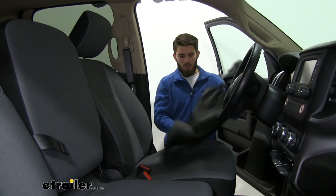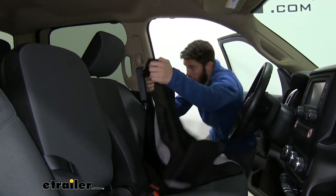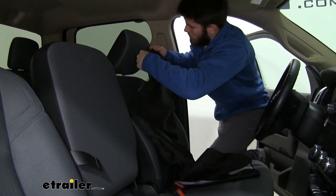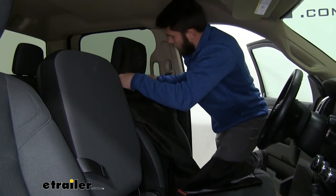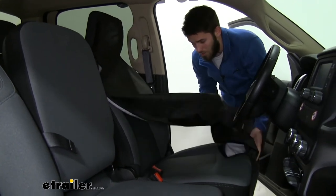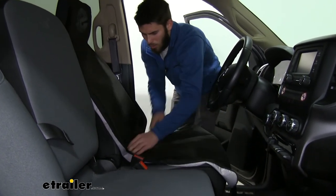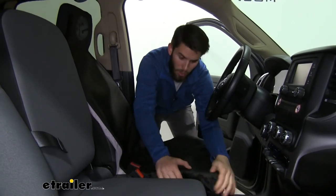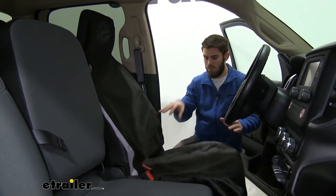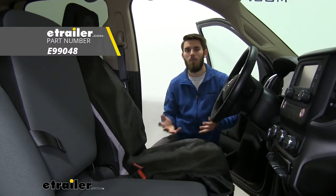You want to start by getting the strap around your seat — step up, throw it over top and bring it down, then put the headrest piece over top. Active lifestyle, work lifestyle — this is just a really nice overall cover to keep your seats protected. No one wants to get in your truck and smell where you've been, whether you've been working out or just working. You can see right there, deployed in seconds and we're protecting our seats. And that's basically our look at the eTrailer bucket seat cover on our 2019 Ram 2500. Thank you.